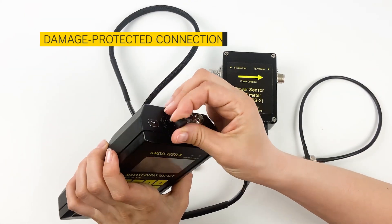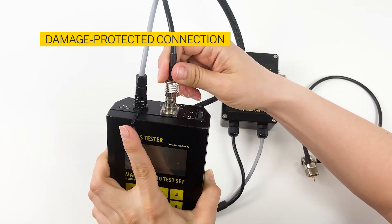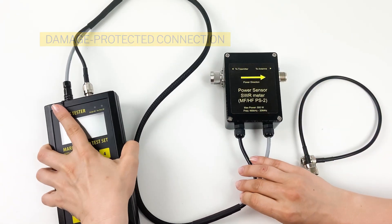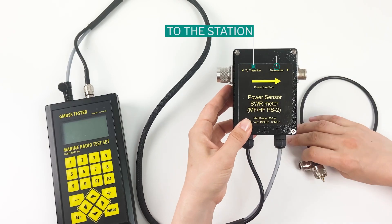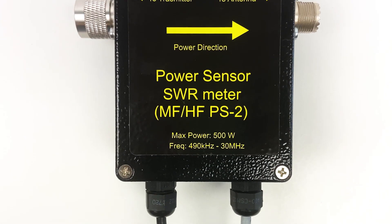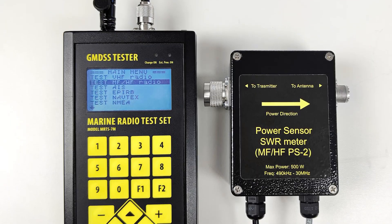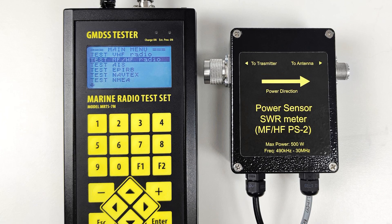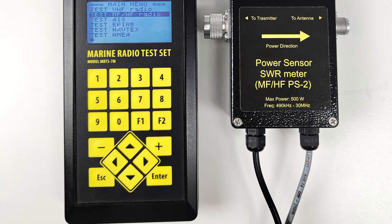The connection of PS2 is very simple — just attach it with the cables and magnet connector. Protection against misconnection is provided, as the outlets to the station and to the antenna are of different types. The PS2 goes beyond the commonly approved standards of carrying out the GMDSS survey, and helps the GMDSS Multitester MRTS-7M to gain even more functionality and simplicity in operation.